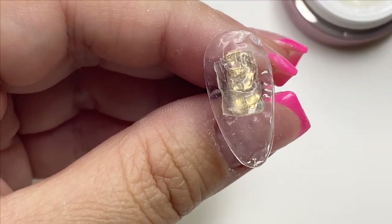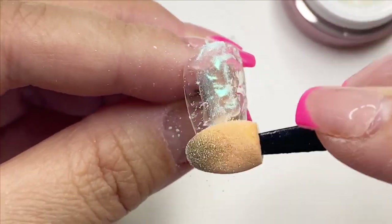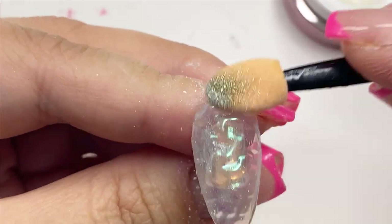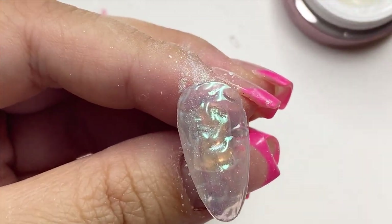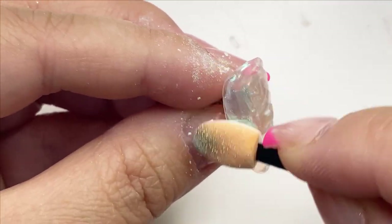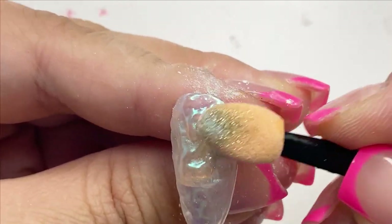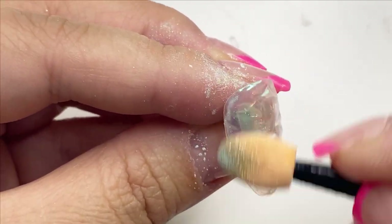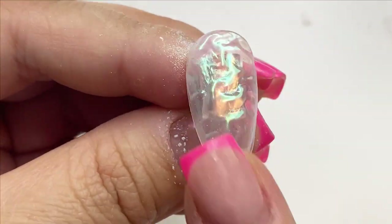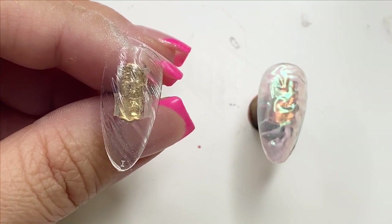Now that the gel is cured, I'm taking a bit of chrome powder and rubbing it into the design. Because this is a non-wipe gel, I don't have to worry about a tacky layer. I will say, with a design like this it's not going to have a smooth surface. If you or your clients prefer smooth surfaces, I wouldn't recommend this — even with a top coat, the rough surface will still show through.